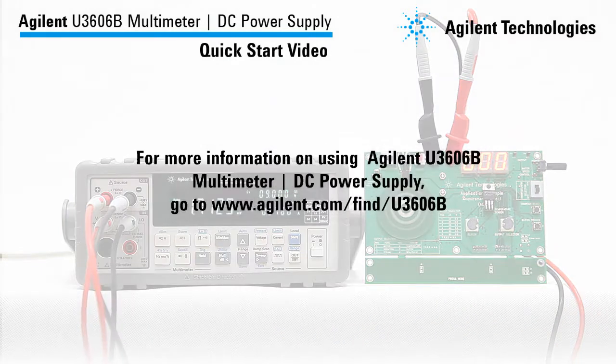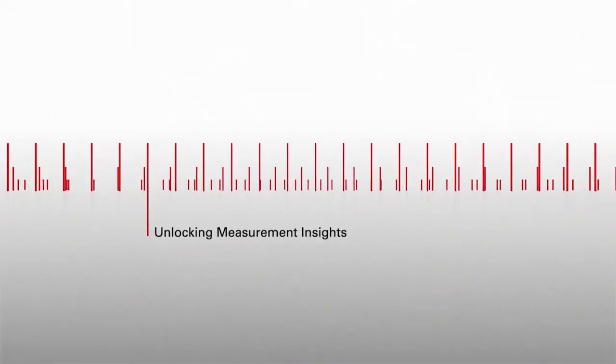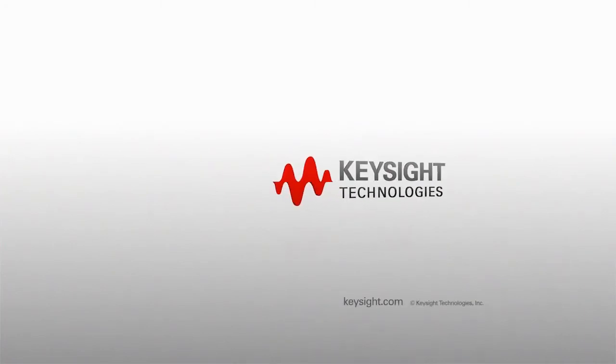With this, I conclude the Agilent U3606B multimeter DC power supply quick start video. For more information, please go to www.agilent.com.